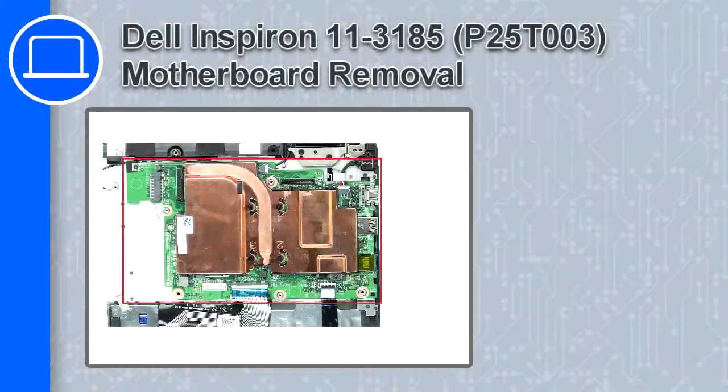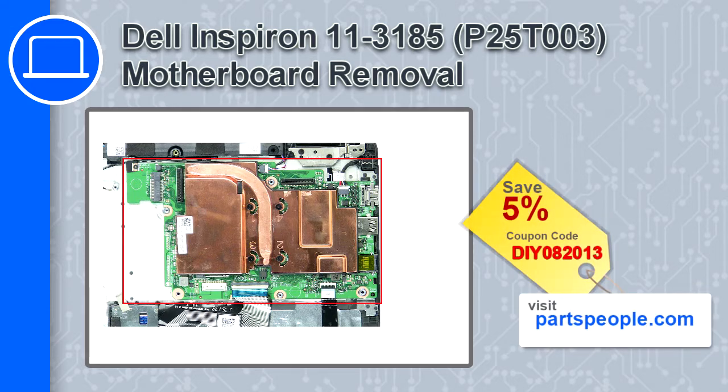What's up, this is Ricardo and in this video I'll show you how to remove the motherboard from a Dell Inspiron 11 version 3185. If you're looking for parts for this laptop, go to our website and use this coupon for a 5% off discount.